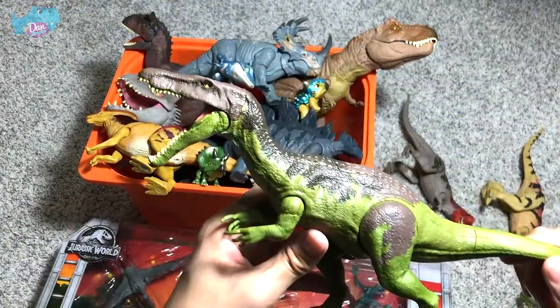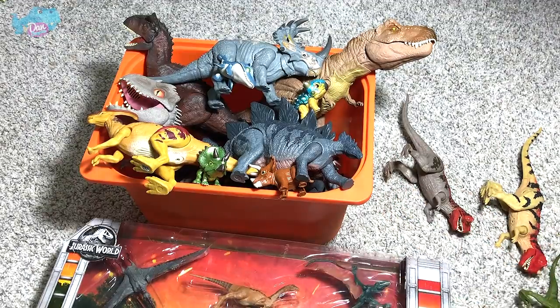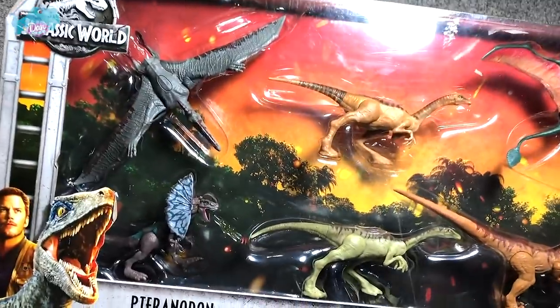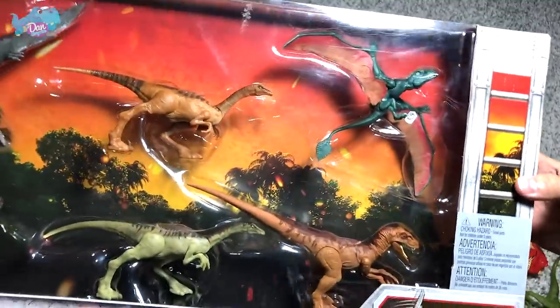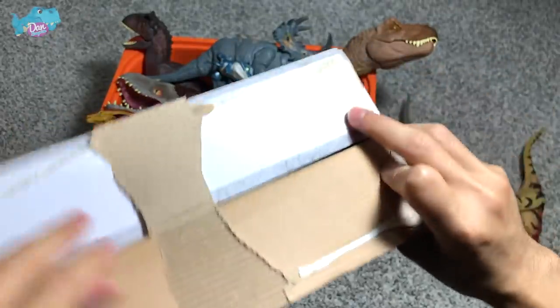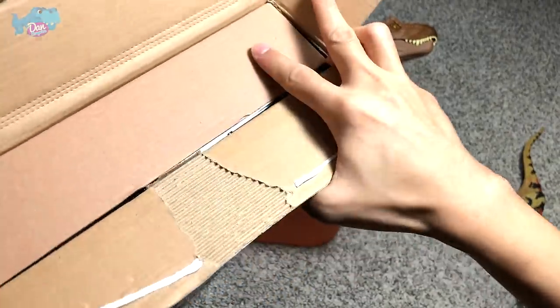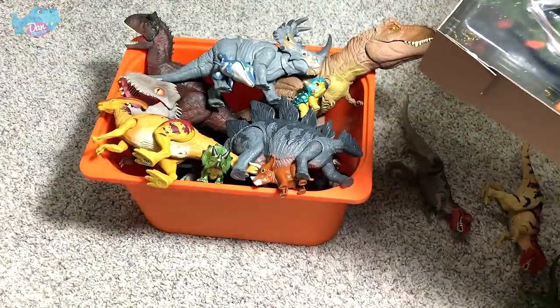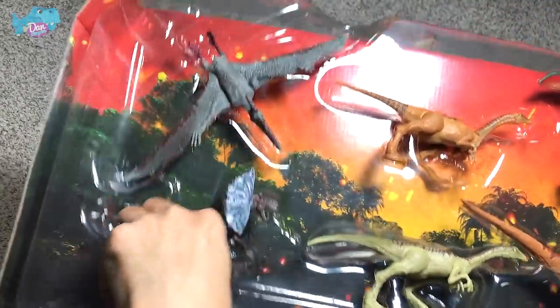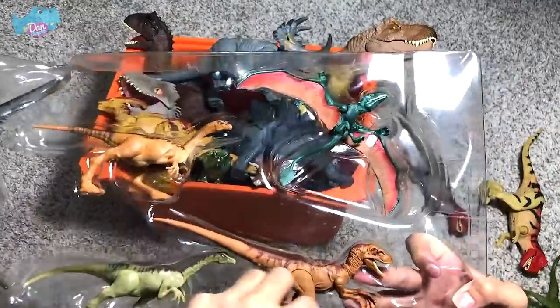We have Baryonyx Green here as well. Now, before we continue with the main box, I wanted to show a set I purchased recently that I've never had my hands on before. Let's open it up — this portion is actually glued, not taped, so we need to force it open. I love this Dilophosaurus; the color combination is really really nice, and it comes with a beautiful background of the island.